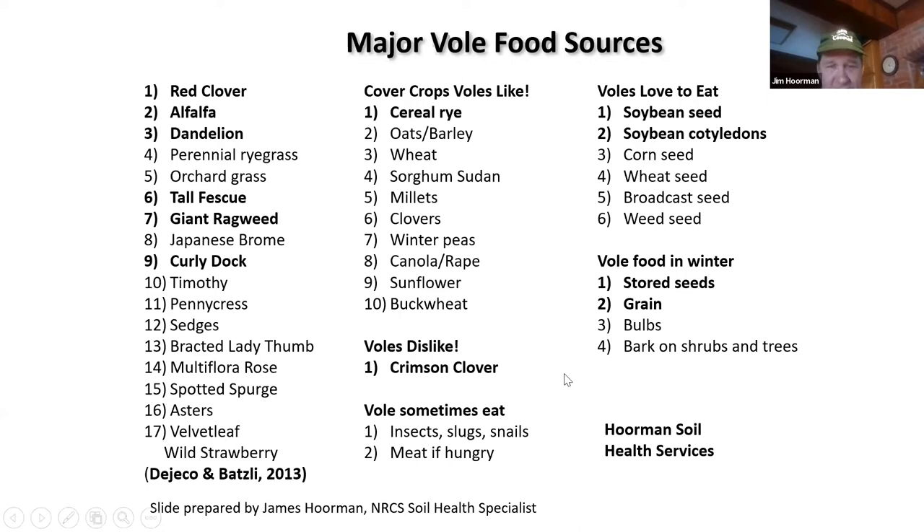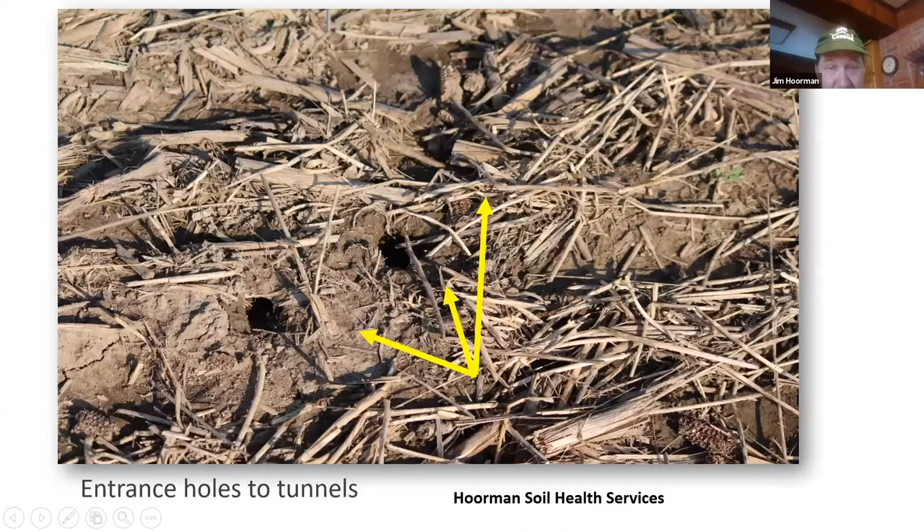This shows a couple of the holes and what the tunnels look like. If you're walking in a field and you see this, those aren't crawdad holes — those are vole burrows, and you probably have quite a few of them. A lot of times the burrows are located under fast-growing circles of green vegetation, where they're depositing feces, and sometimes they can hide there from predators.